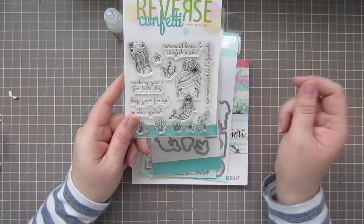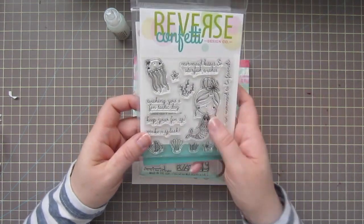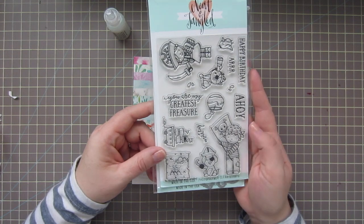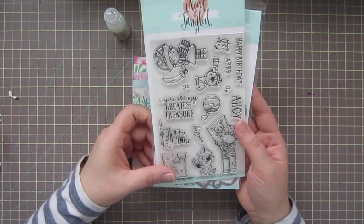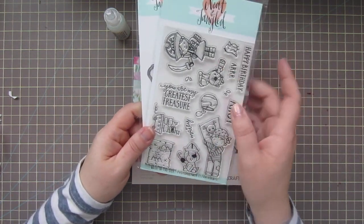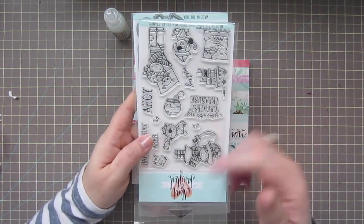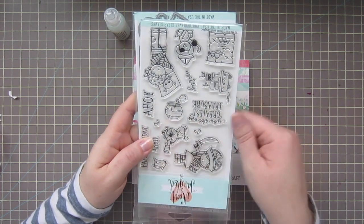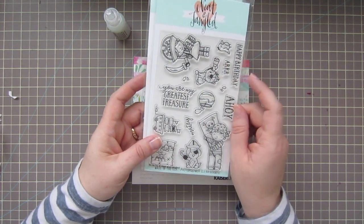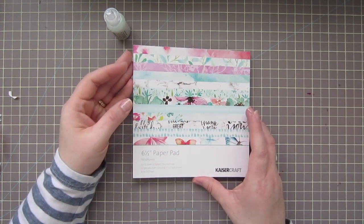I'll probably stamp her out a few times and just practice coloring to get a better hang of coloring hair and skin tones. In that same vein, I also picked up the new Neat and Tangled 'Yo Ho Ho.' I think these guys are so cute — I love these little pirates. There's a little boy and a little girl, a pirate dog and a pirate cat, a little bird that could be a parrot, and a little fish jumping out of a fishbowl. There are some really nice sentiments and I love how she mixes her fonts — those are really cool.